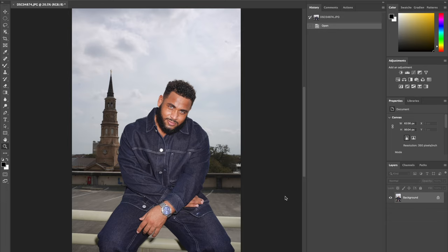Yo, what's going on everybody, welcome back to another Photoshop retouching tutorial. I'm celebrity photographer Chris Cavanaugh and in today's video we're going to be getting into a male skin retouching tutorial, along with showing you how I color grade and get the results I get within my photography. With no further ado, let's get into it.